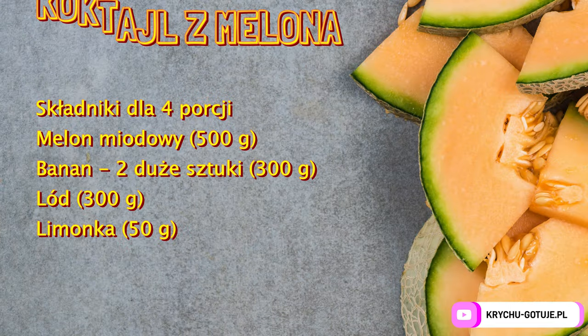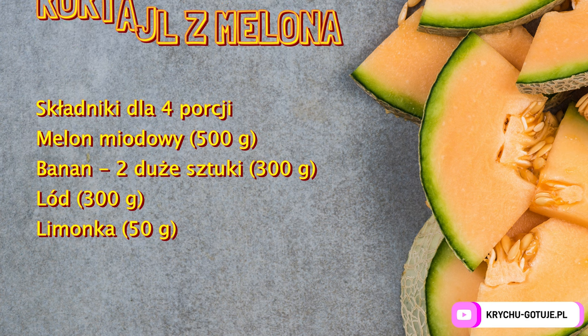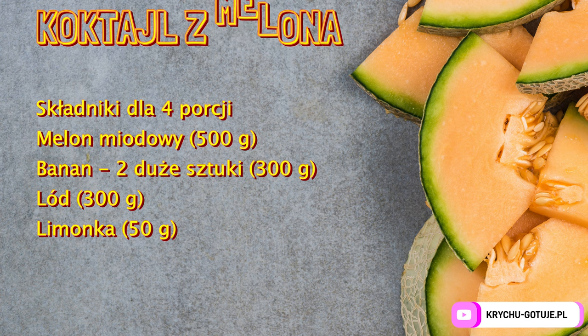Melon cocktail — ingredients for four portions. Half a kilogram of honeydew melon. Two large bananas, 300 g. Ice 300 g. Lime 50 g.